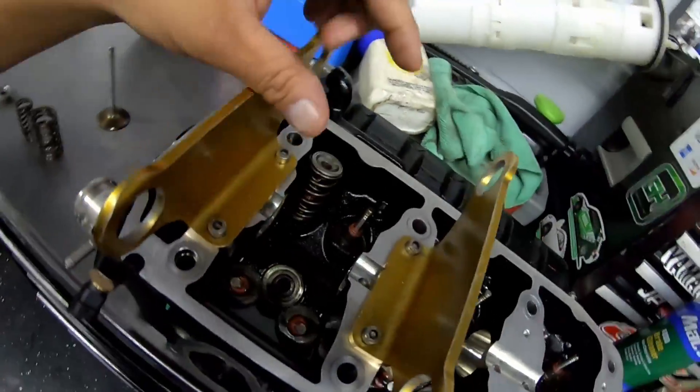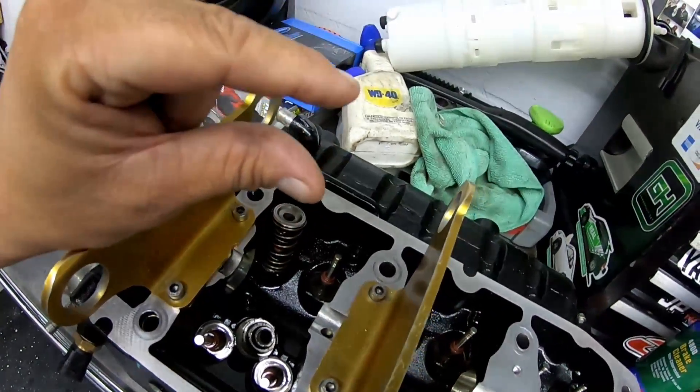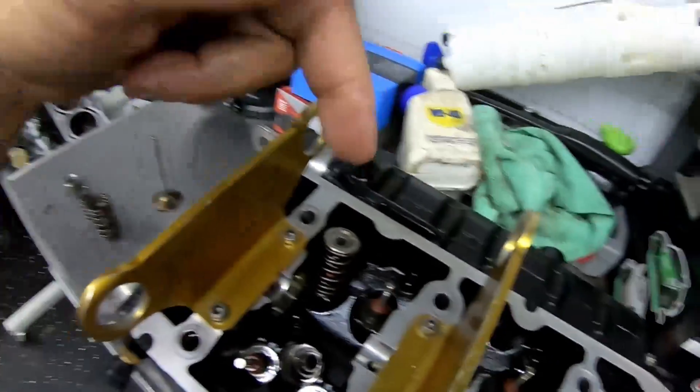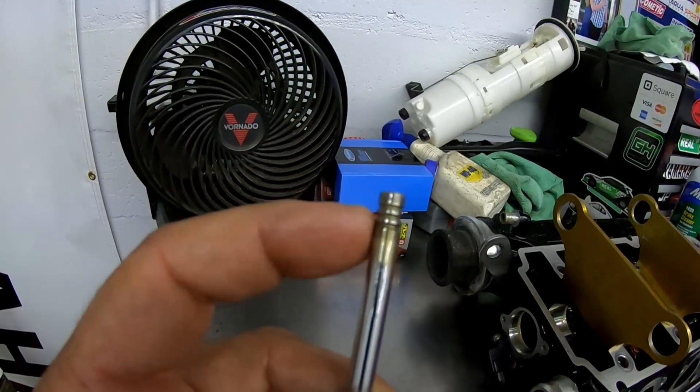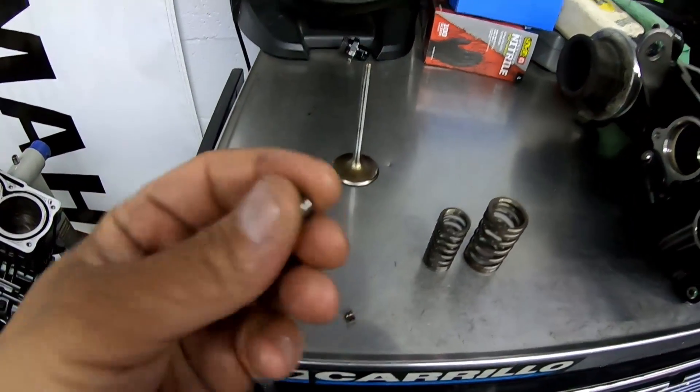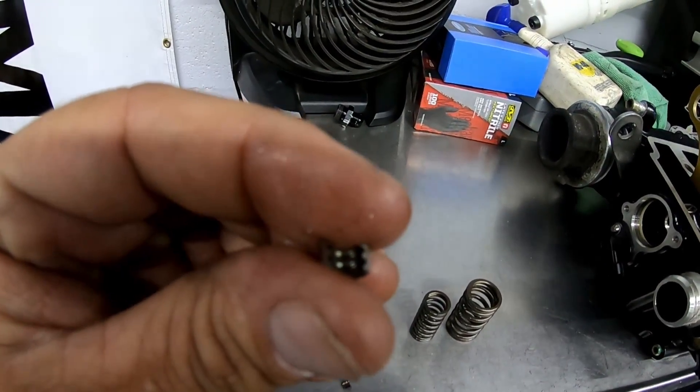With the Riva tool installed, this allows me to compress the spring so I can put the keepers in on either side of the valve. So here's your valve — the valve has these little grooves up top. Those little grooves hold these right here, which is what's called a keeper.